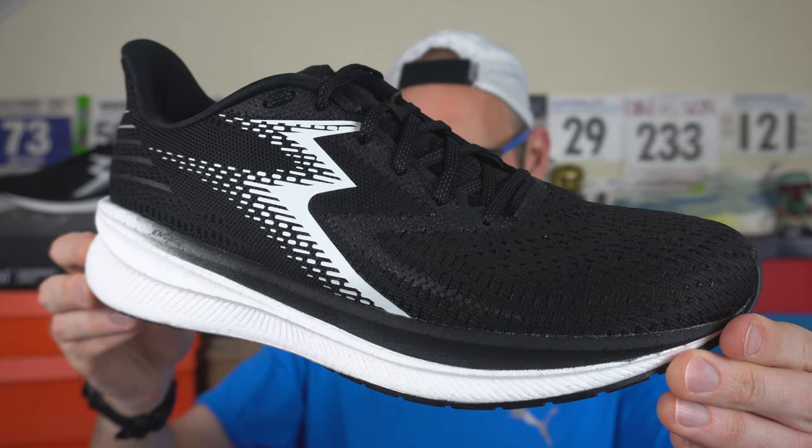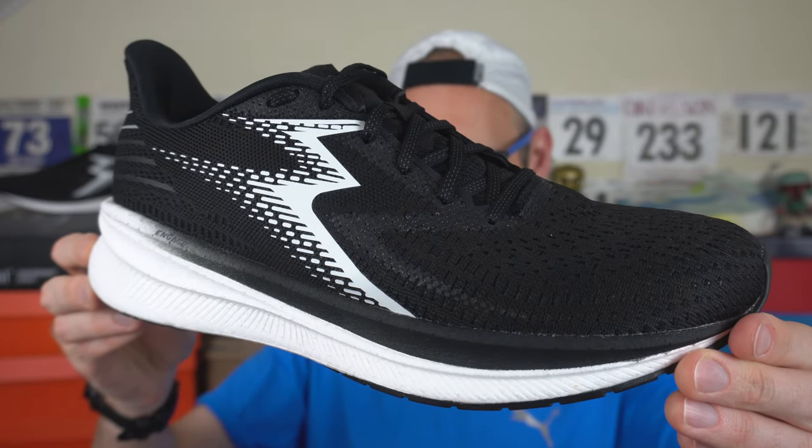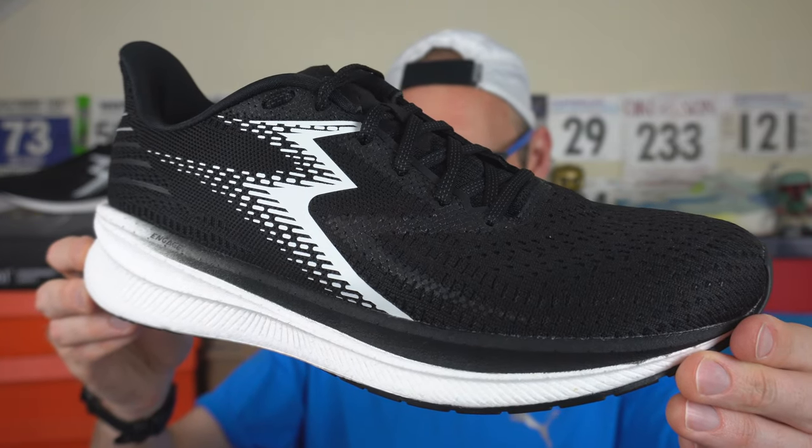Let's get into the upper first. Upper-wise, a somewhat generous toe box here for those needing some more space, perhaps with a wider toe splay. The materials are quite soft yet reasonably plush for a daily shoe — certainly quite flexible, but a little bit warm. Wearing a sandal is warm in the weather we have here in the UK at the moment, but if you want that padding, it is here. Slightly more plush daily offering.